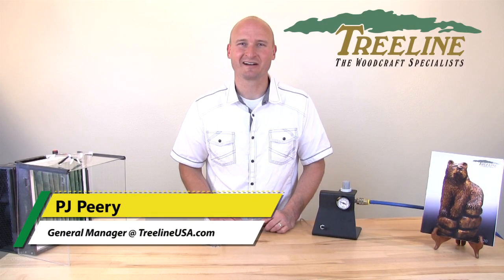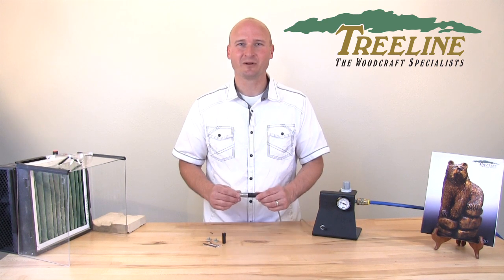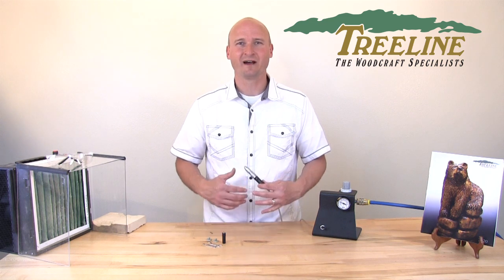Hi, I'm PJ from TreelineUSA.com. Today I want to demonstrate how to set up and maintain your NSK Presto tool. The NSK Presto is the best tool in the market for doing intricate carving and engraving where fine details are required in your project. But it is important to maintain your tool, so let me show you how to get it set up and how to maintain it.